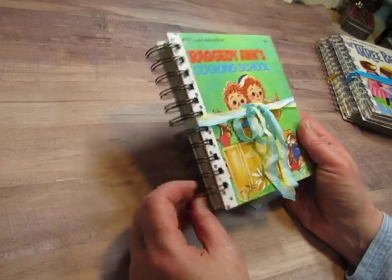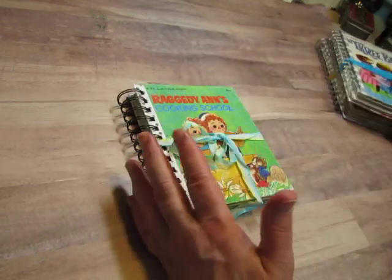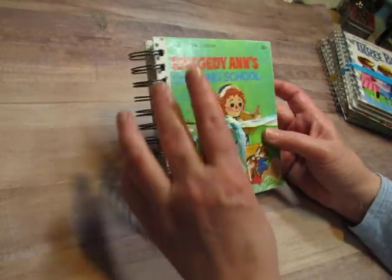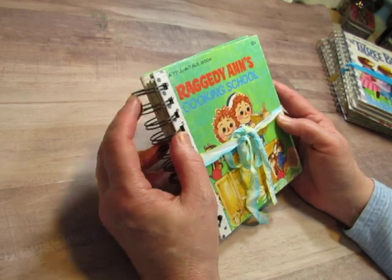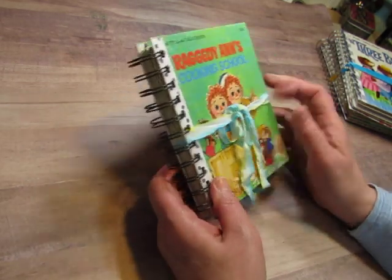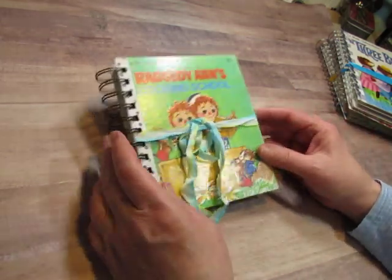I did a couple of videos of the process for making these — how I did the pocket pages and then just assembling pages and decorating them. But I did not demonstrate how to bind it, so I will link a previous video from, I think, a year ago.